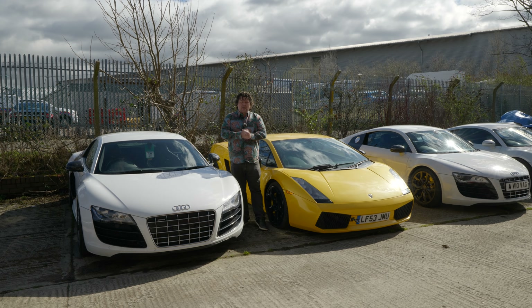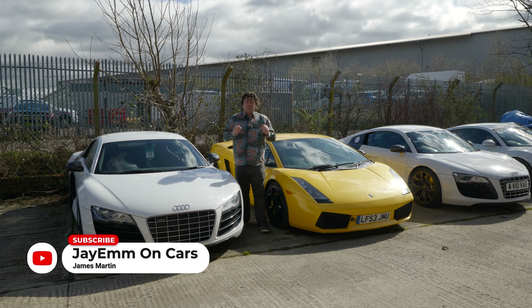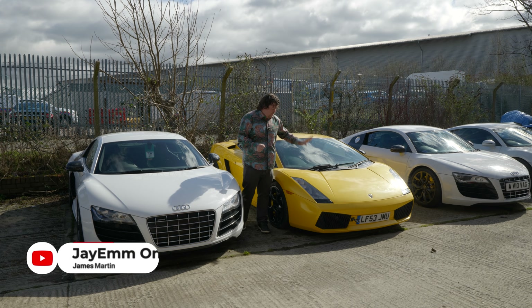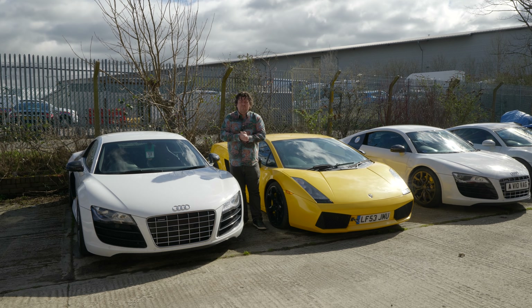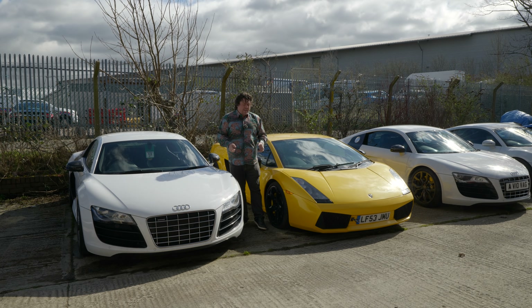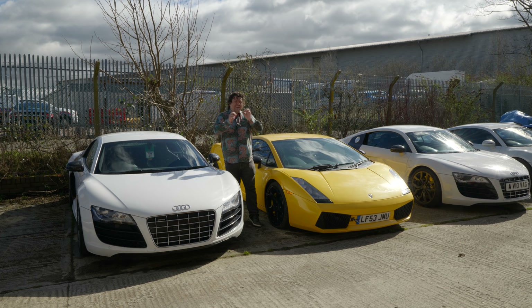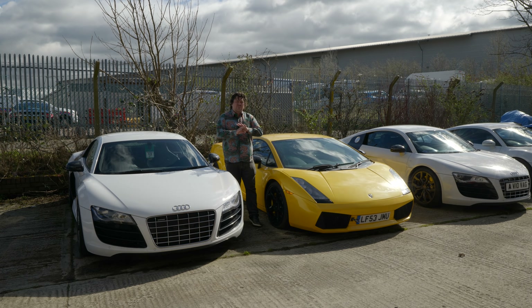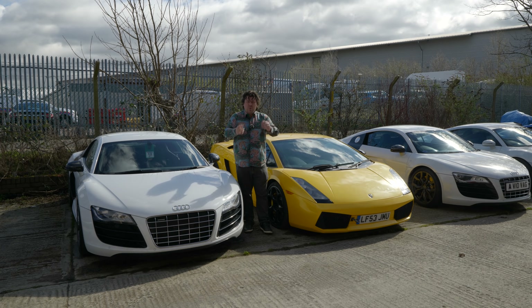Hello everybody. Today I am talking about Lamborghini Gallardos and Audi R8s. If you've been watching the channel you'll probably know that I have recently bought myself a lovely early 5 litre Lamborghini Gallardo and most people would probably tell you that that's simply an overpriced less reliable R8, but having now done some digging I found out that's not the case at all — but I wouldn't expect you to take my word for it.